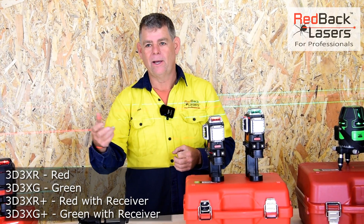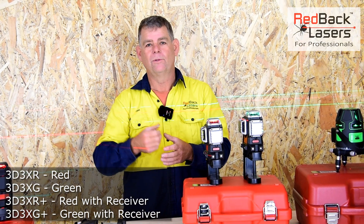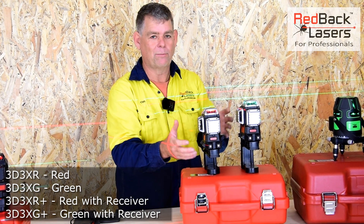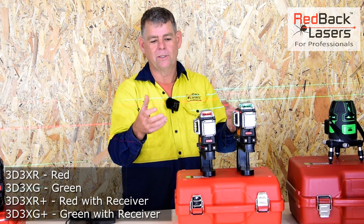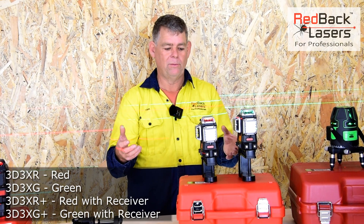We had an email from someone saying they expected the laser to be smaller and lighter — but the truth is, the smaller and lighter it is, the more inaccurate it's going to be. These lasers are the premium of this type. They're well built, fully serviceable, fully calibratable, and spare parts are carried so the laser can be repaired. You're not caught out buying a laser that's not a repairable entity.